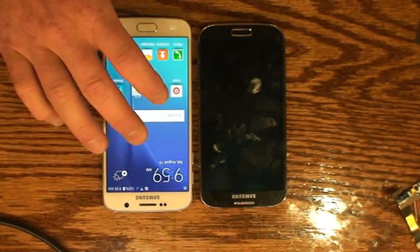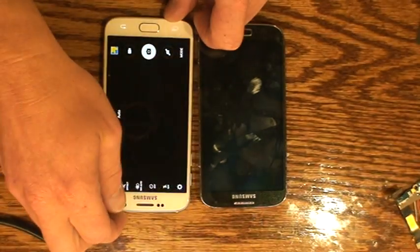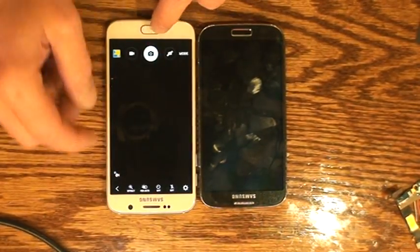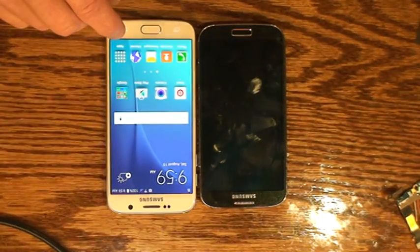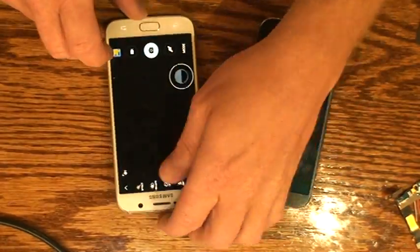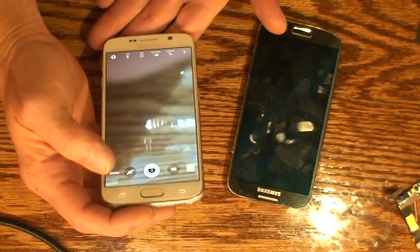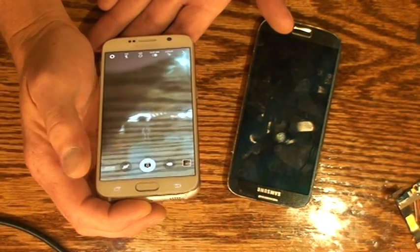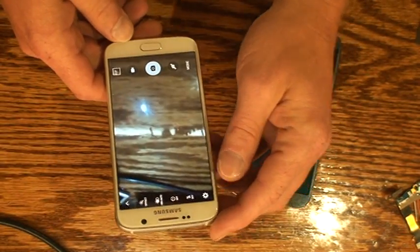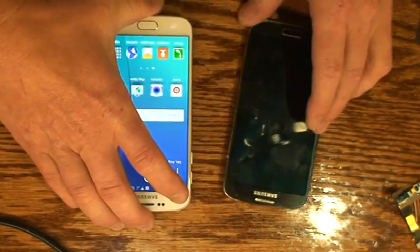If I go to the camera it loads like it's straight, and then you can see it actually turns completely upside down. Usually it loads sideways and this is pretty much the only way you can use it. Sometimes if you turn it this way you can take a picture upside down, which is very odd. So the accelerometer is working — it's just not working correctly.